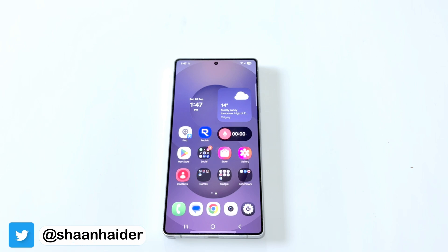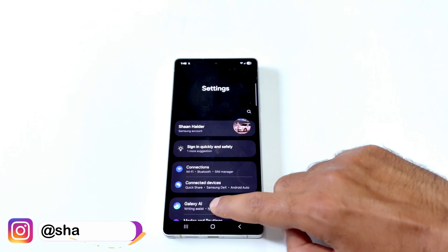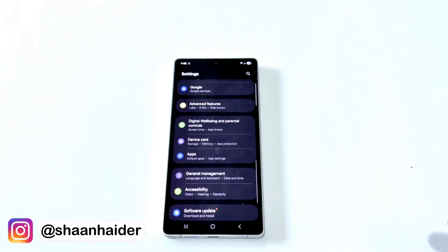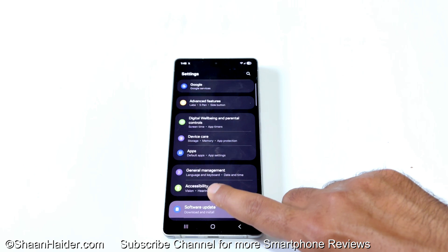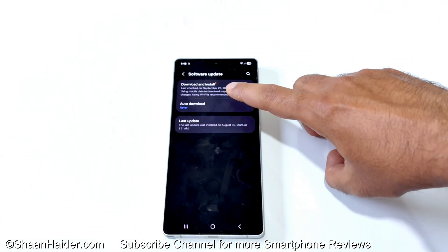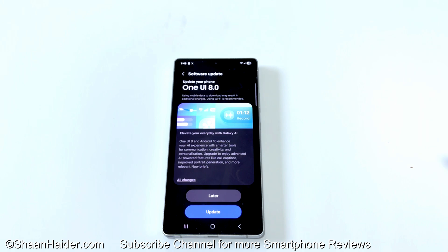First of all, make sure that your device is connected to Wi-Fi because this software package is going to be huge in size — more than 3.5 GB. The very first thing you have to do is go to Settings, then scroll down to the bottom and find the option called Software Update. Just tap on it, then tap on Download and Install.